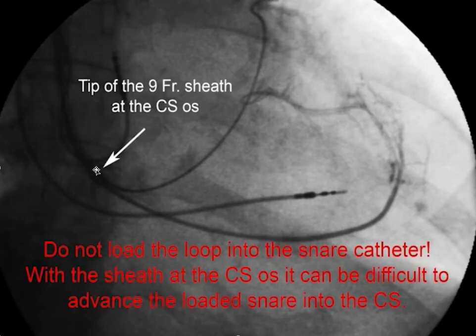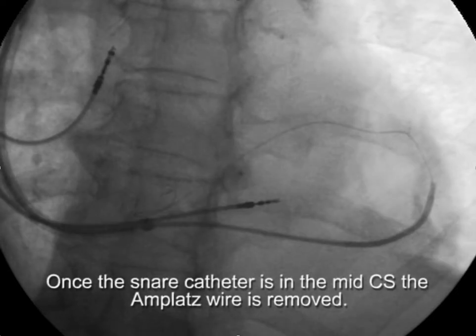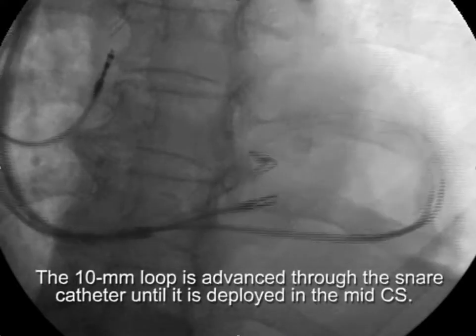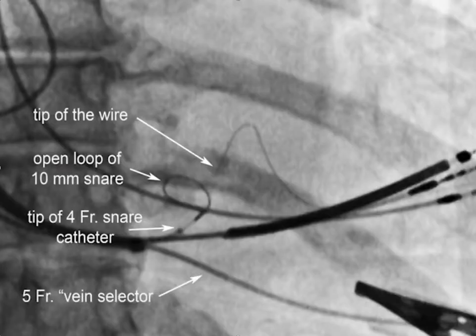We don't want to put the snare catheter in the assembled fashion — that is, with the loop and snare catheter together — because that would make it difficult to get the snare into the CS. Instead, we advance the snare catheter over the existing 180-centimeter Amplatz wire into the CS. Once the snare catheter is in the mid-CS, the Amplatz wire is removed, and the snare catheter loop is inserted into the hub and extended out into the coronary sinus. We rotate the snare to get it into good position, then withdraw the angioplasty wire back towards the ostium of the target vein and advance it into the open snare.